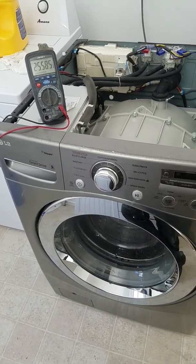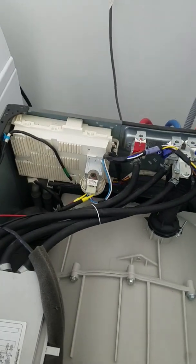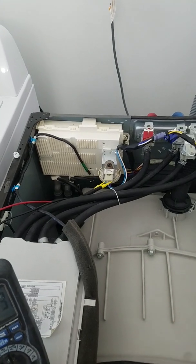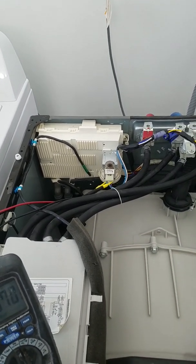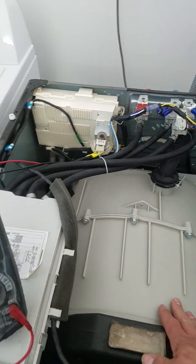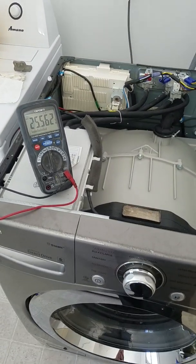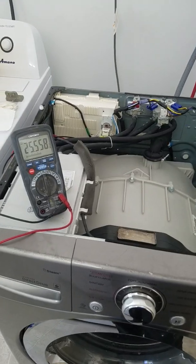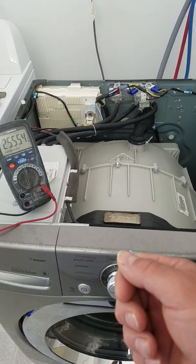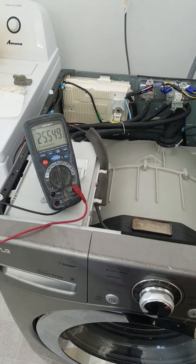There's only two wires going to it — power and ground, that's it. We have a sensor here that's basically telling the computer where the water level's at based on pressure, and probably vibration in the drum as well. I like to have a verified fix — pulling the hose off, rolling it around a little bit to try to see if there's any junk in there, and putting it back on. That's all I did.